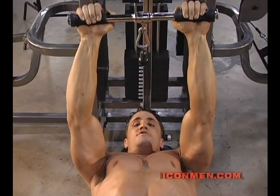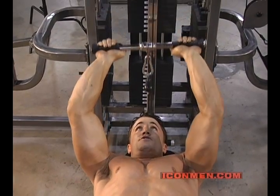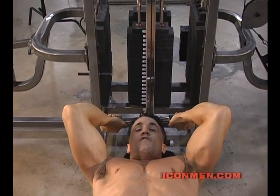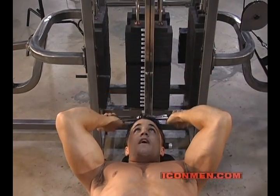To work the long head of the tricep, you're simply going to rotate the bar above your head — that's going to be your end position. Your start position is in front of your head and you keep it in that plane. This is going to work the long head of the tricep.